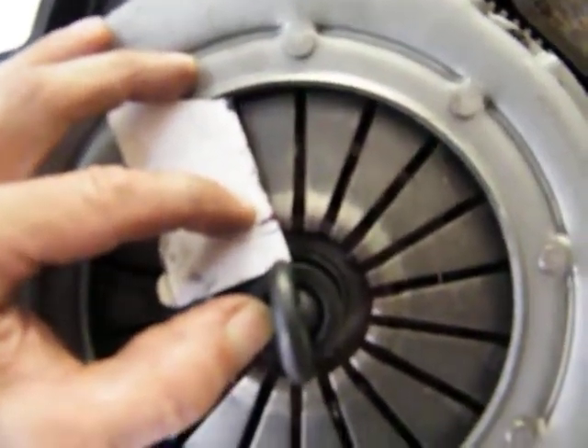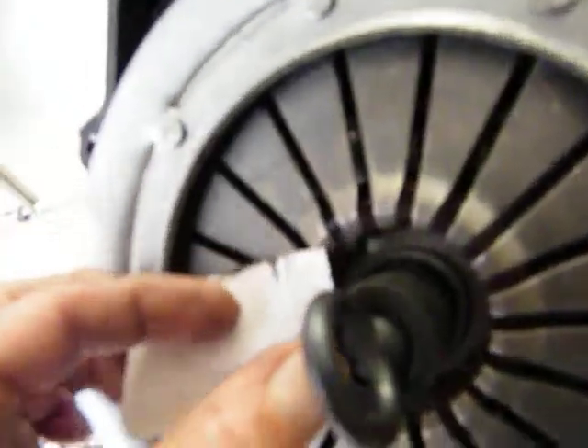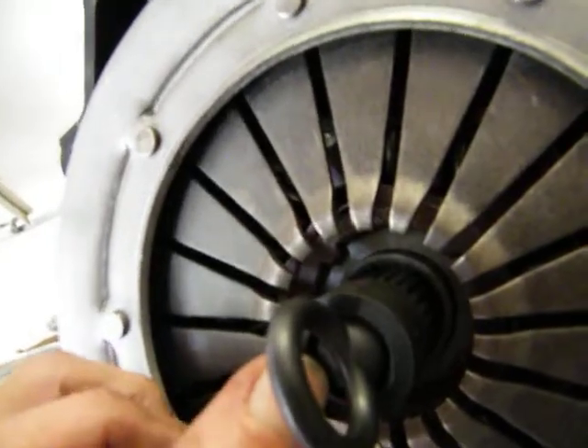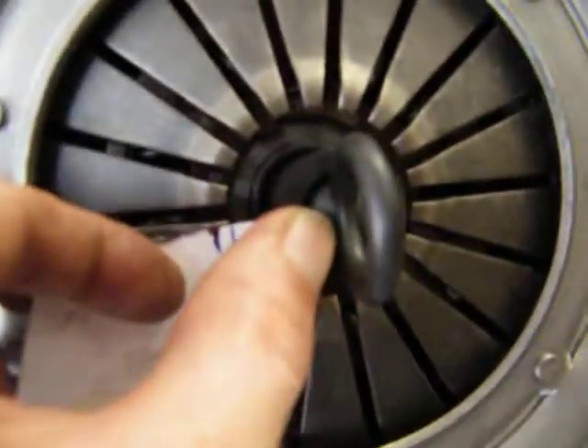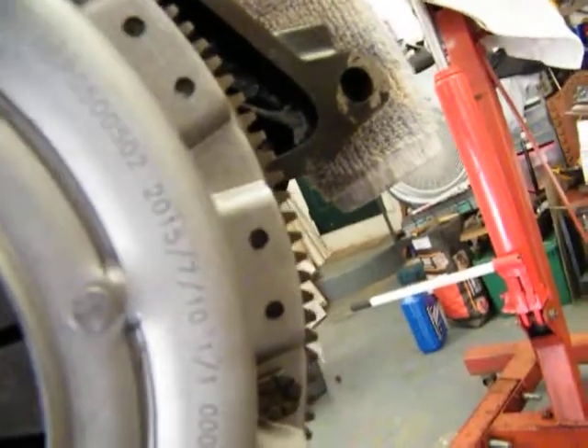Now the first mark was because it wasn't snugged down all the way around. As you can see, I got it all touching the flywheel — the pressure plate is. So now I should be able to take that and rotate it around and be right on that finger.